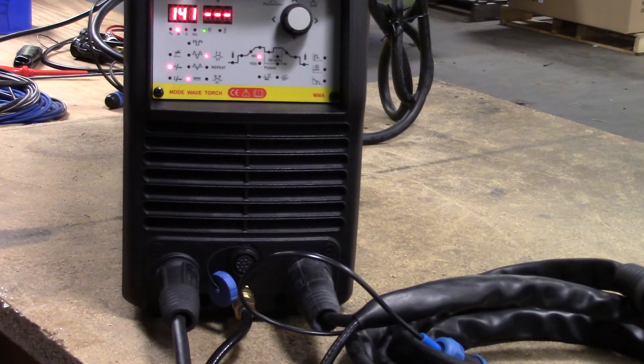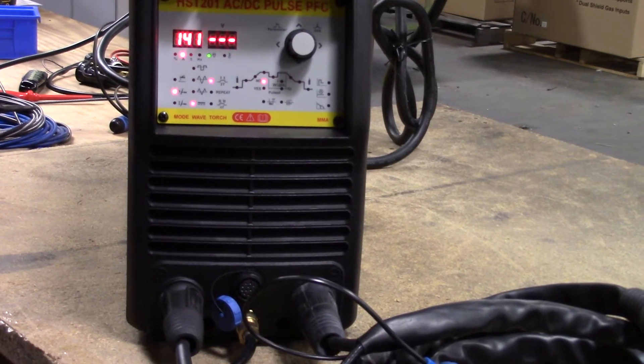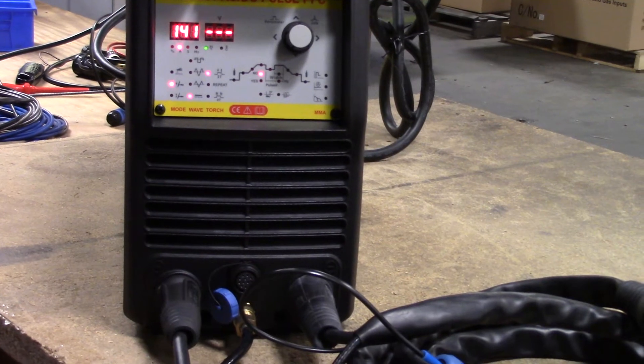This is the HST-201 ACDC Pulse TIG Welder from H&S AutoShot. This welder is capable of TIG and STIG applications up to 200 amps and features a voltage adapter in the box to take it down to 115 volts. Being an ACDC Pulse TIG welder, this machine is capable of welding aluminum, steel, stainless steel, and chromoly.